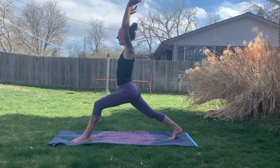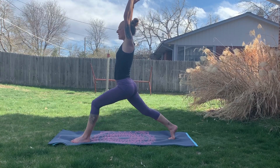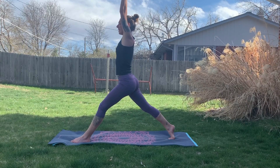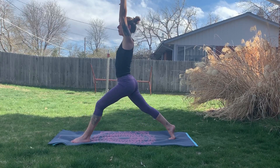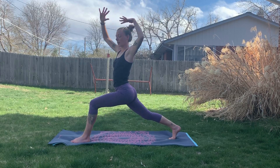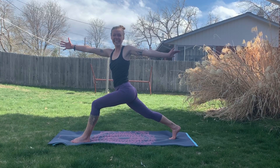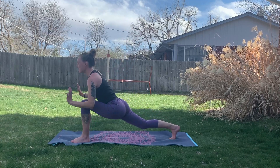We're going to inhale and straighten the front leg, bringing the arms up overhead, then exhaling, sinking down and opening the arms. Inhaling arms up overhead, exhaling sinking down — one more time. Then we'll bring the arms out long and twist open towards the left side body, getting a nice deep stretch. Inhaling back up towards center, then exhaling slowly lowering down.